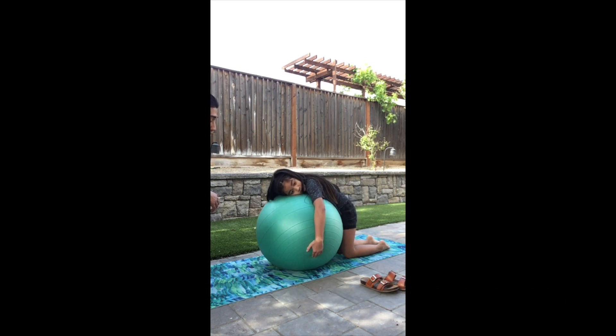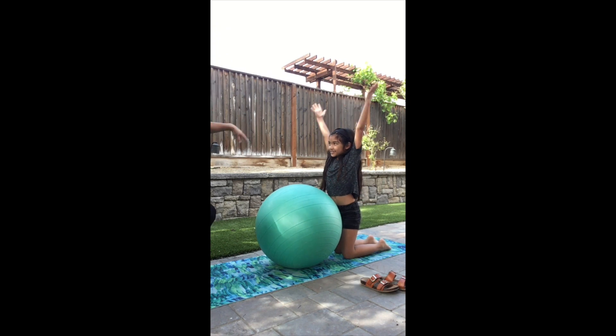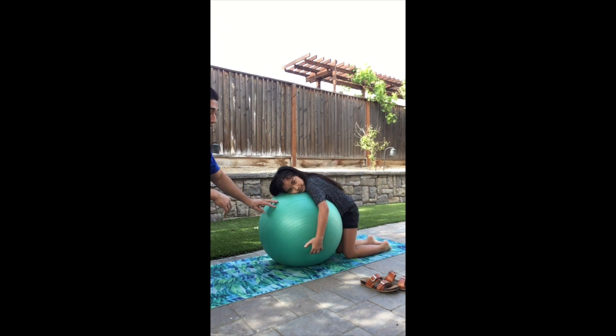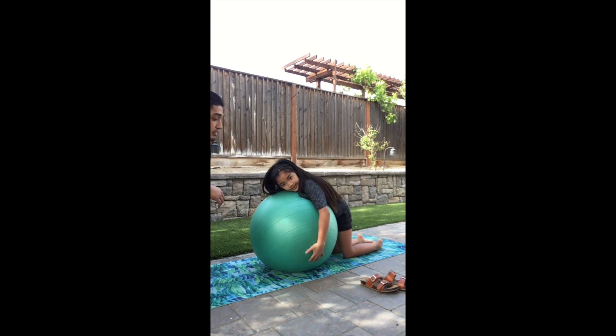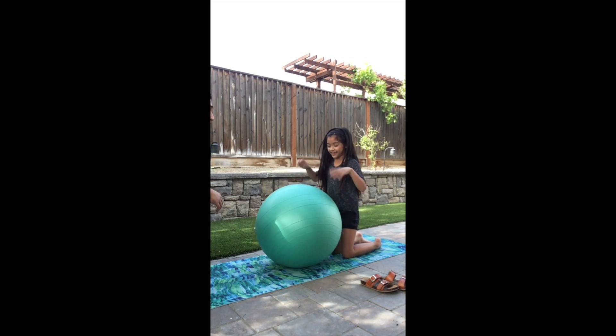Next for the warm-ups, we have some therapy ball squeezes. We're going to do five times for five seconds each. The instructions are to keep your knees and your toes down, squeeze the ball as tight as you can for five seconds, and shake it out in between sets. The cues here are to absorb the ball and squeeze tight.